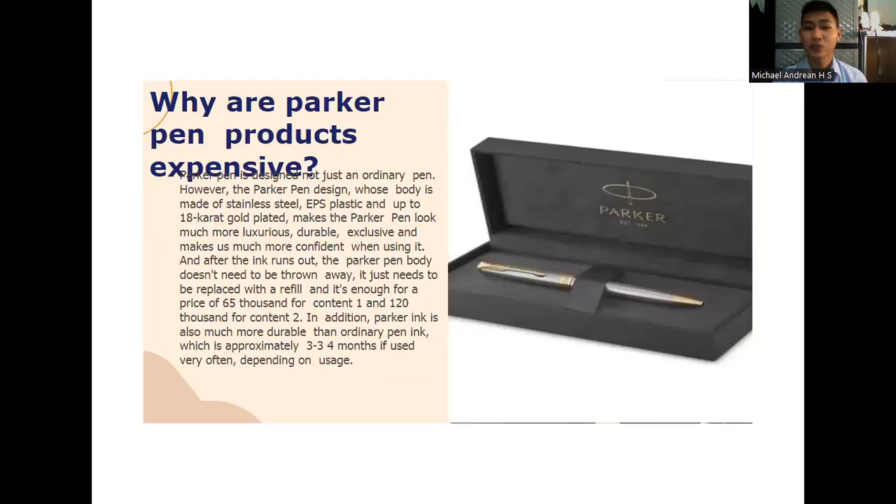Why are Parker Pen products so expensive? Parker Pen is designed not just as an ordinary pen. The Parker Pen body is made of stainless steel, plastic, and up to 18-karat gold plate, which makes it look much more luxurious, durable, and exclusive, and makes us more confident when using it. After the ink runs out, the Parker Pen body does not need to be thrown away — it just needs to be replaced with a refill, priced at 65,000 rupiahs for one refill.